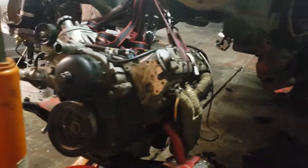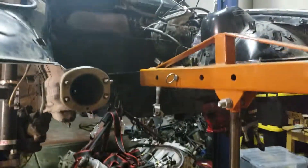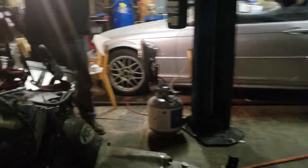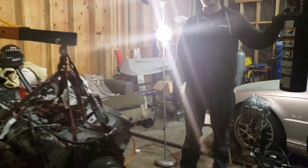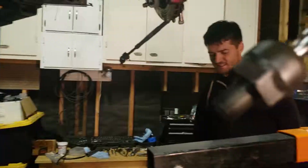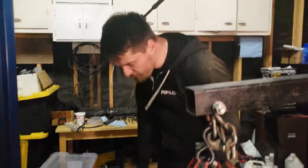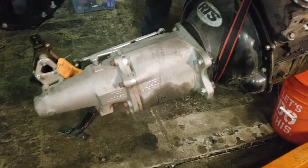It's floating — now it's naked, look at that. Now we have to remove the transmission and put the engine on the engine stand. And that's it.